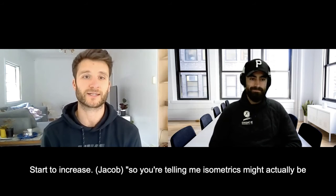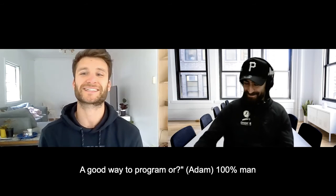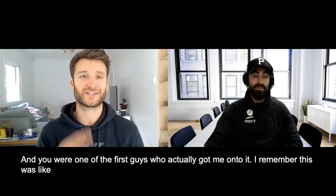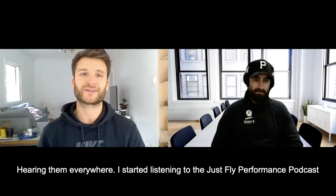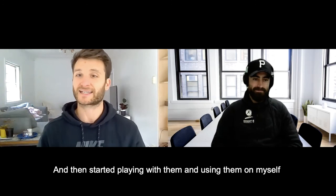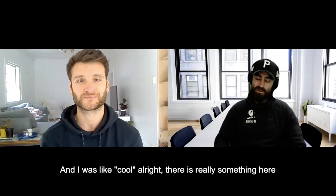When we're able to get hip, knee, and ankle joints strong and create stiffness on floor contact, that's when speed and vertical jump really start to increase. So you're telling me isometrics might be a good way to program? One hundred percent. You were one of the first guys to get me onto it - back in 2018 when I met you, you were already on the isos. I started hearing about them everywhere, tried them on myself through Just Fly Performance, and thought, there's really something here.